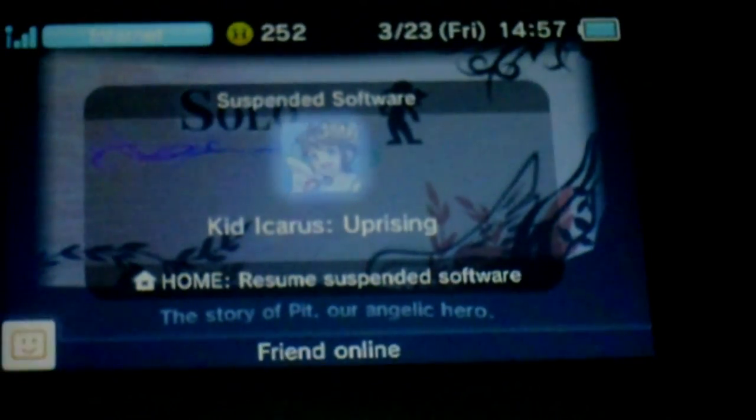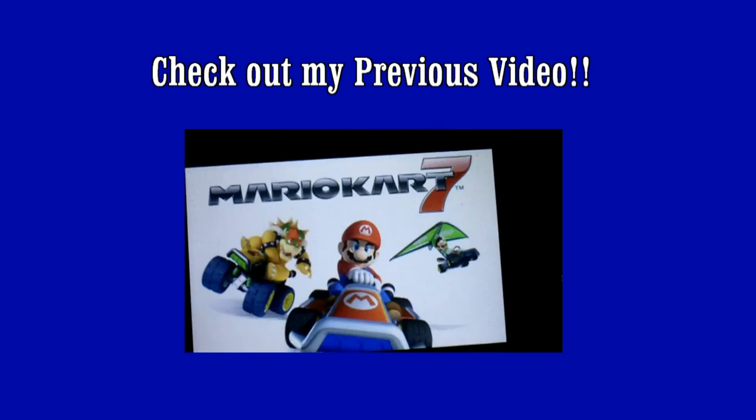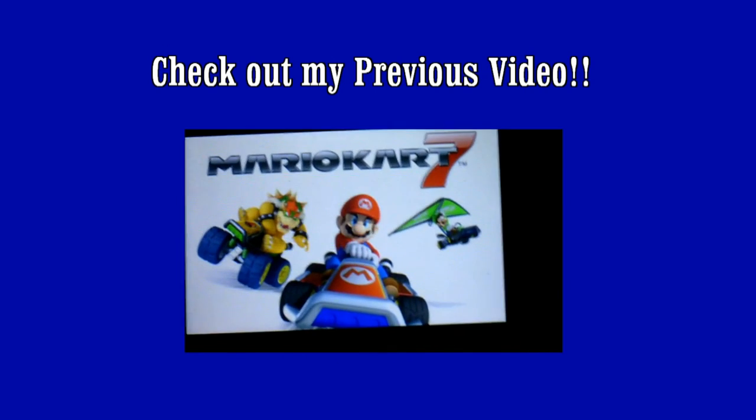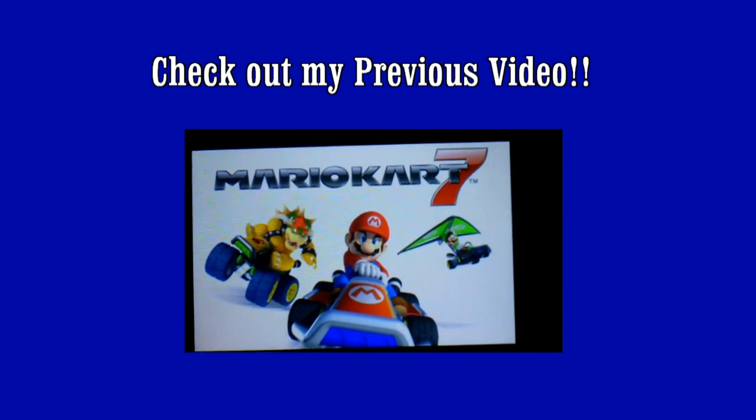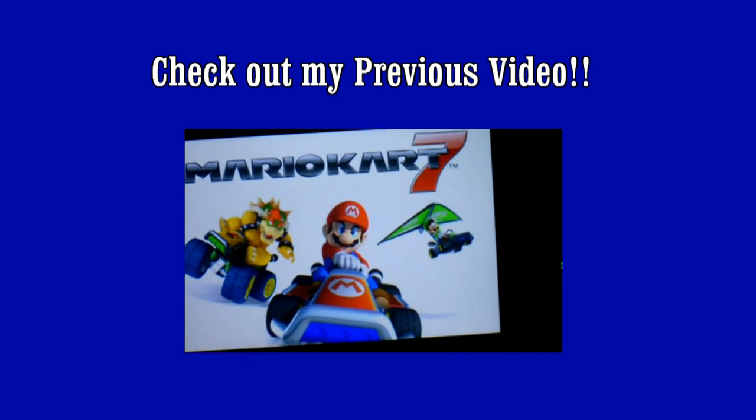Thanks so much for watching. Be sure to comment, rate, subscribe, and I will talk to you later. I'll see you later.